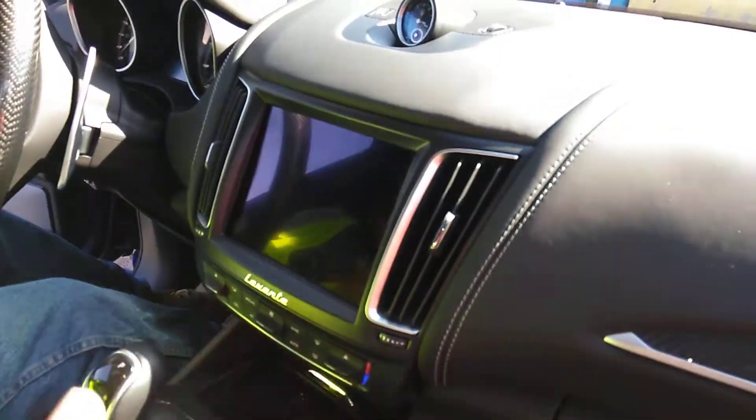Maserati, folks. Feel how soft the leather is on the doors and the seats. Right here, feel soft on the dashboard. Very nice.